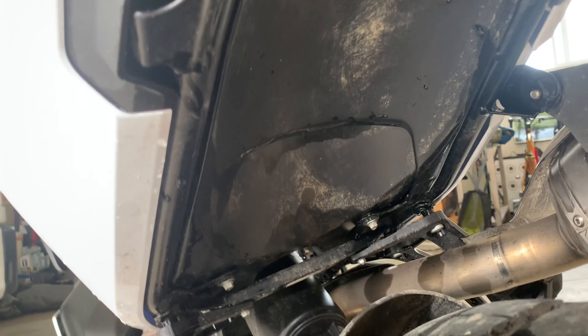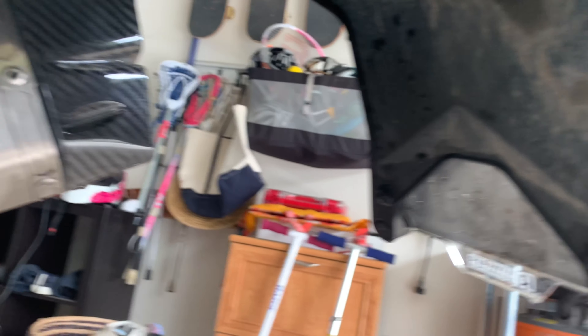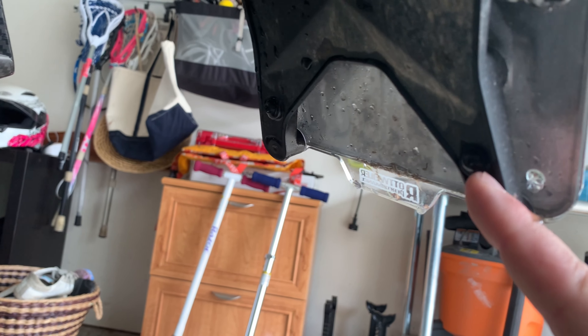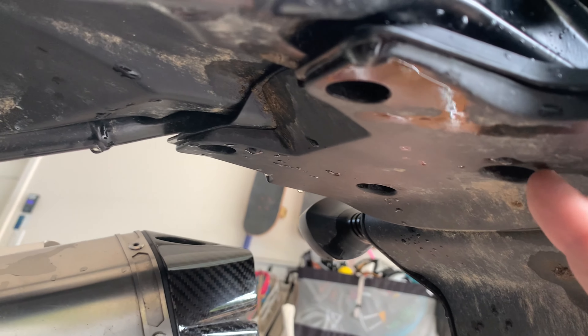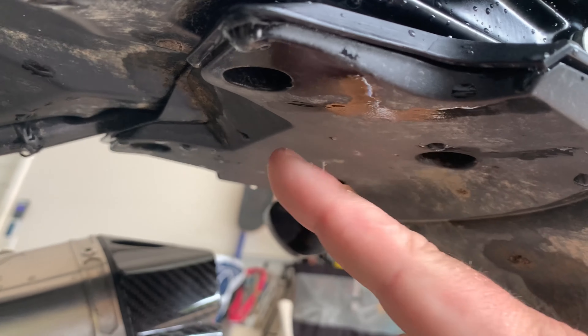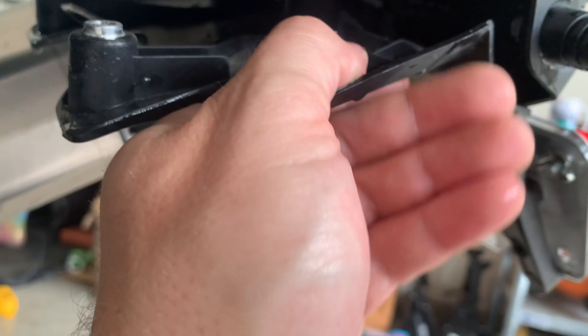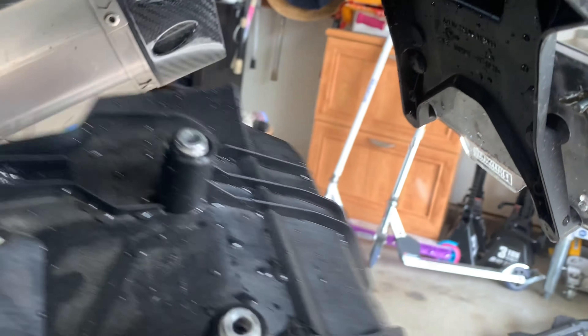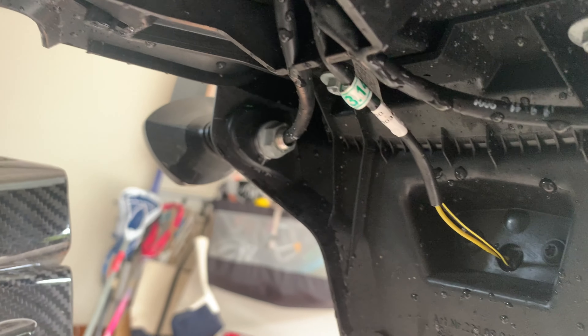We also need to remove this under-fender here. There's a series of bolts here, and then there are four — one in each of these holes — that you'll need to remove. They're all Torx bits. So after you remove those six Torx bits, this back piece will come off and then you've got access to feed the wires as well as loosen the lights.